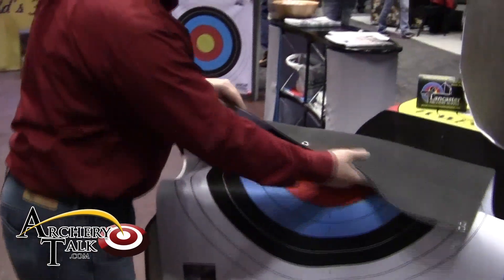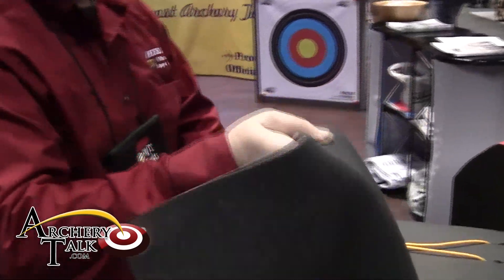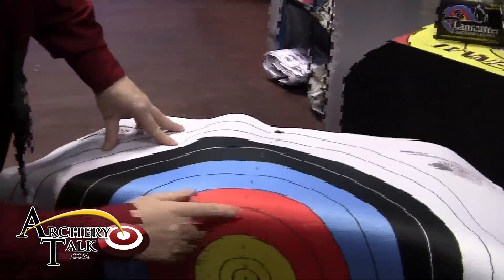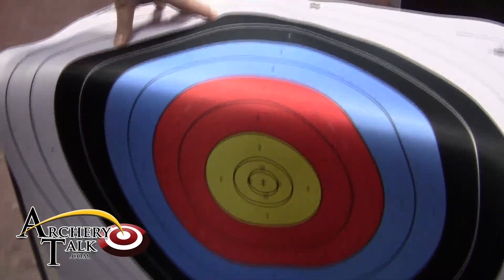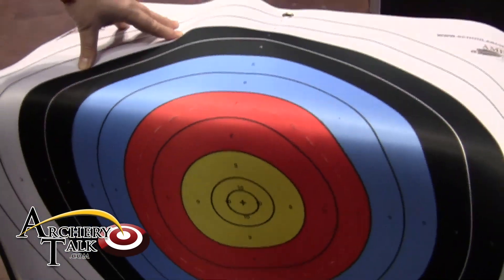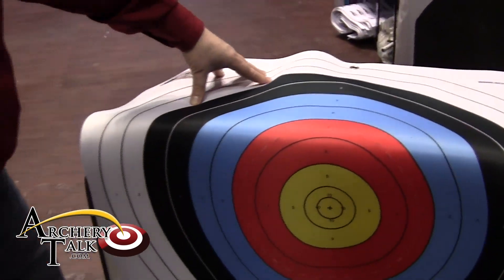When you couple this target with our Infinity Face, which is a neoprene self-healing target face featuring a replaceable center, it makes a really nice combo that works well with school programs. That center is replaceable about every 3,500 shots, and that's the HM-34. Thank you.